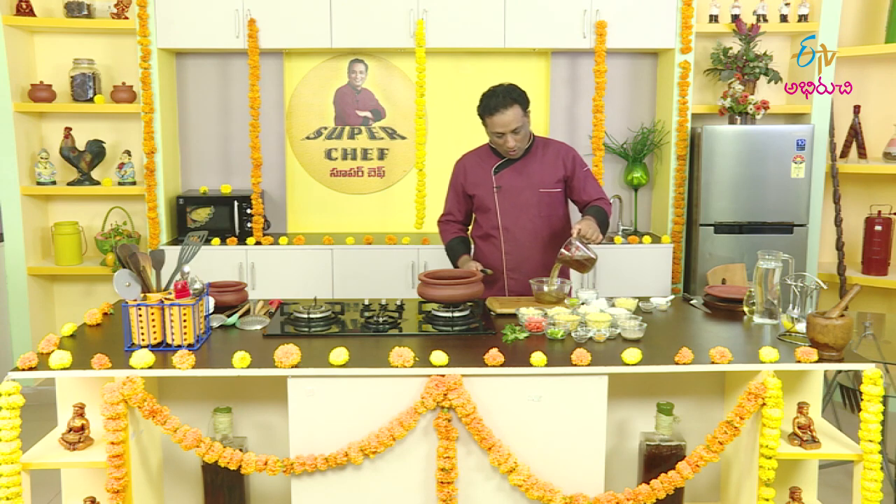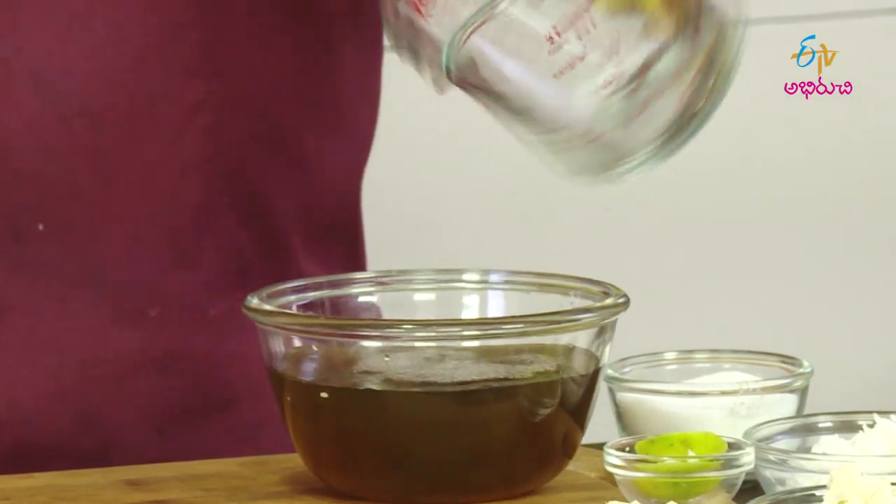What is it? Let's put a bowl in a bowl. After a little bit of water, let's cook a little bit.